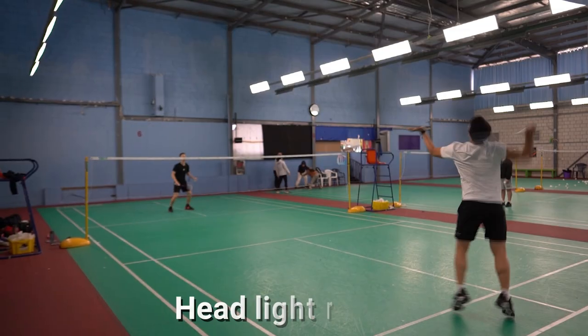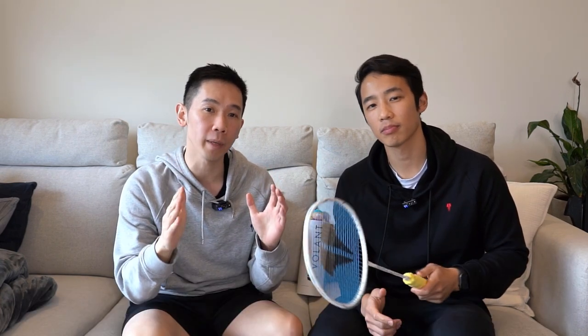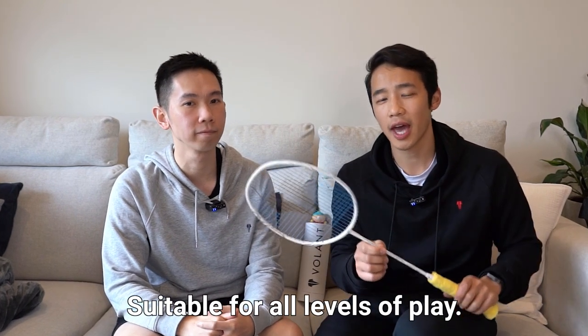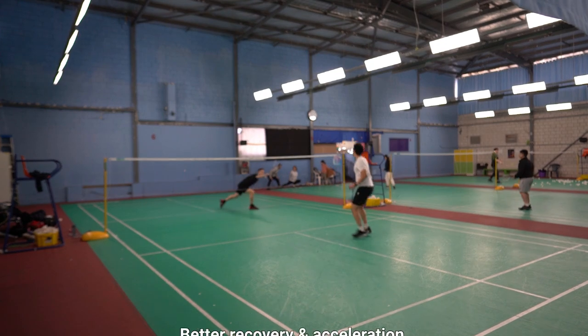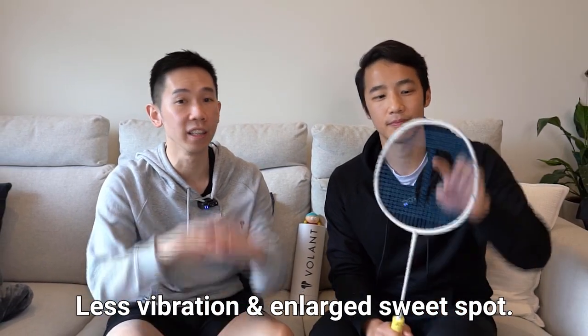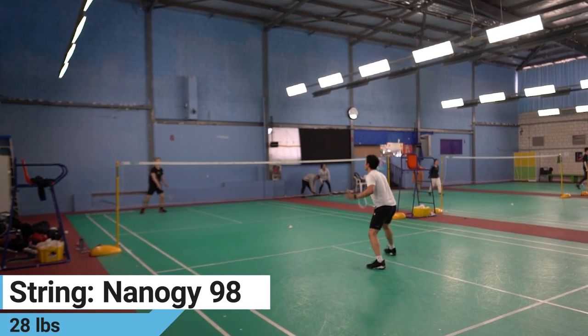The Volant Flight S1 is a headlight racket with a balance point of 280 to 285mm, engineered with specialised nano spec technology which enhances your game speed while maintaining strength and stability. It's suitable for all playing levels and has a light yet strong and durable frame. This allows for fast recovery and enhanced racket acceleration. The frame design also allows for reduced vibration, an enlarged sweet spot, and ease of manoeuvrability. We tested the 87 gram or 3U version using NanoG 98 at 28 pounds.